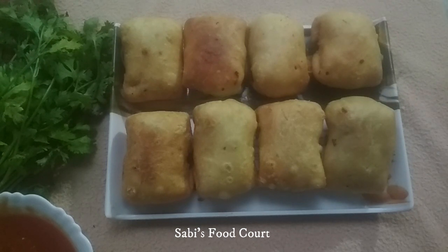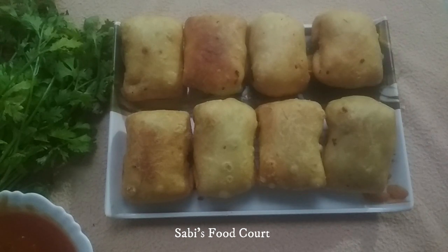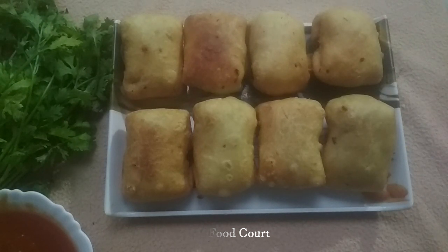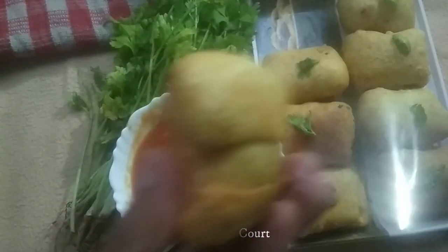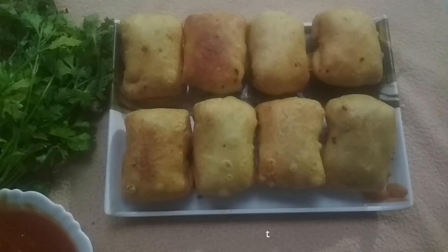We are ready with our packet samosa. This recipe will make a good evening snack. Please try it out. Thank you. Thanks for watching.